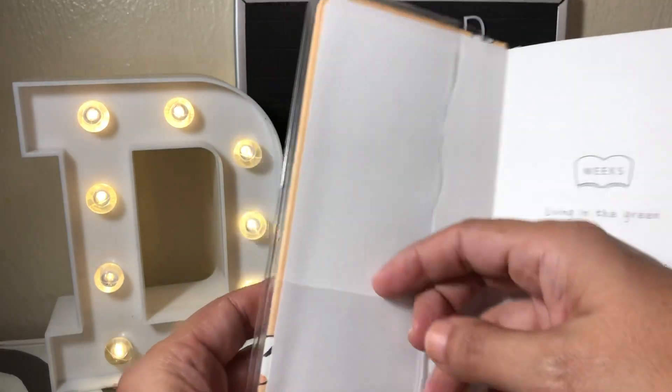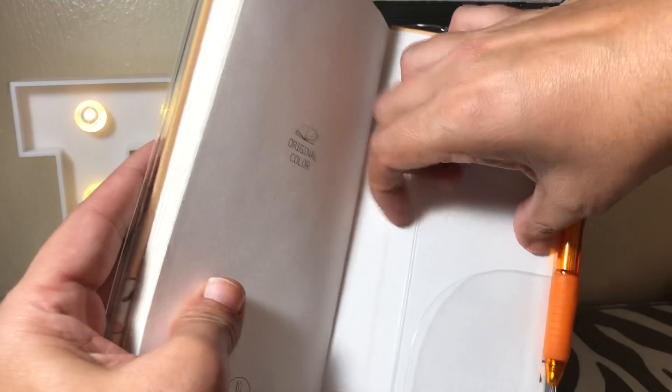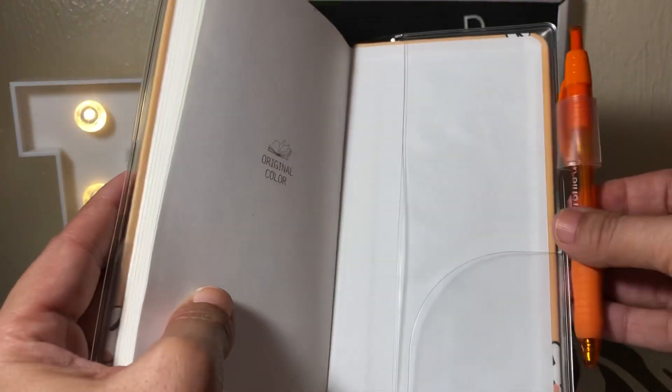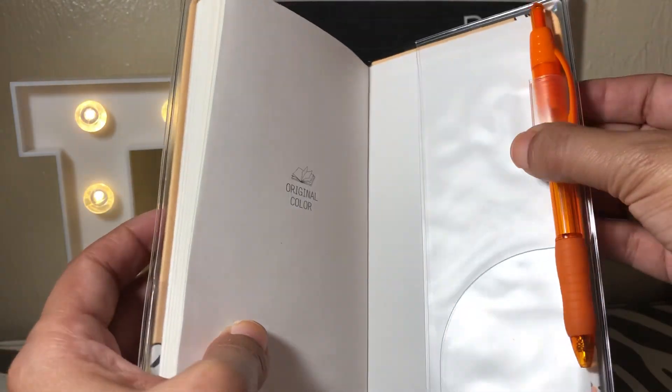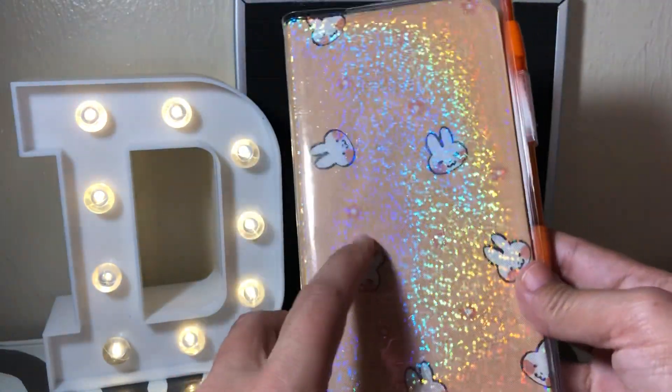The cover is nice and thick, which surprised me — I thought it was going to be flimsy. It has a pocket here, another pocket here, and you can also slide things in there. It comes with a pen loop that is also surprisingly sturdy. It's a pleasant surprise to have it be as thick as it is.